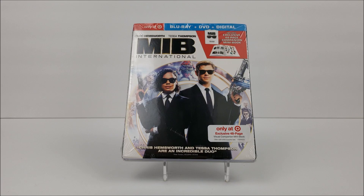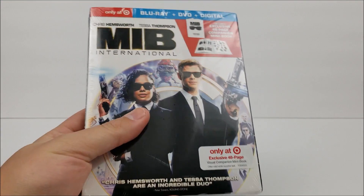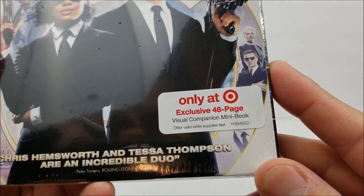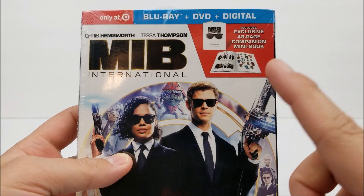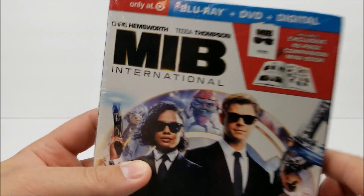What's going on guys, this is the blu-ray unboxing — it's here. This is the Target exclusive of Men in Black International. Let's get a real quick look. At the front it says 'Only at Target' exclusive, 48-page book, so you do get an exclusive 48-page companion mini book inside, which is kind of cool.